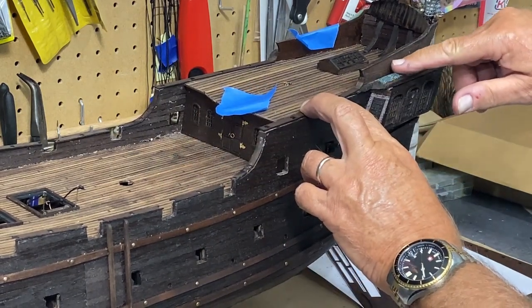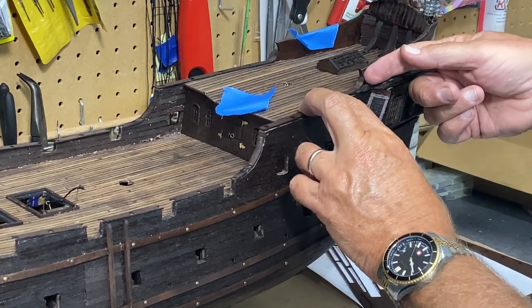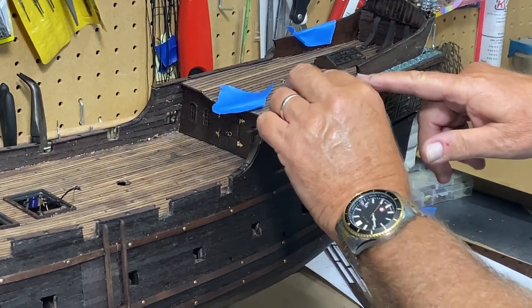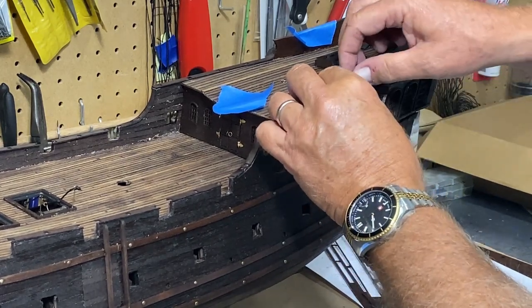However, I have not put the planking on this little section here yet. I want to do that so I can get it sanded to the right shape, and then this piece can kind of cover the edge of it.